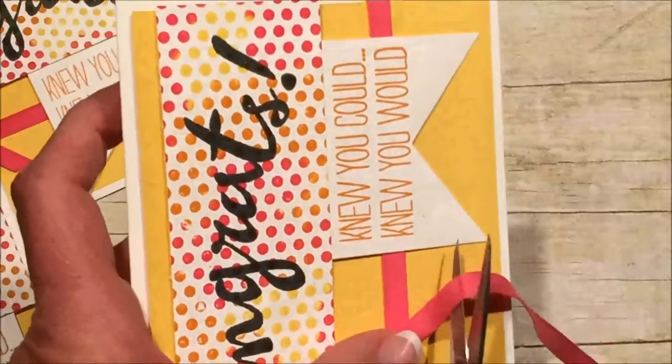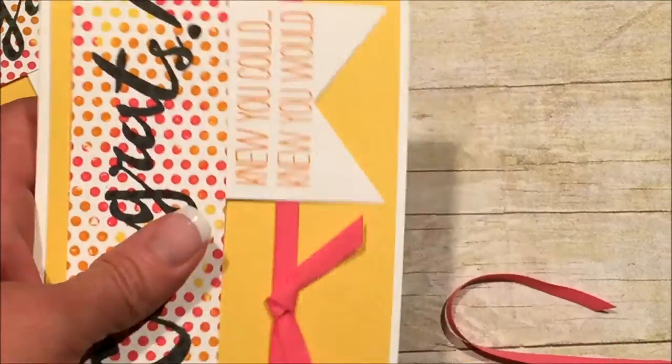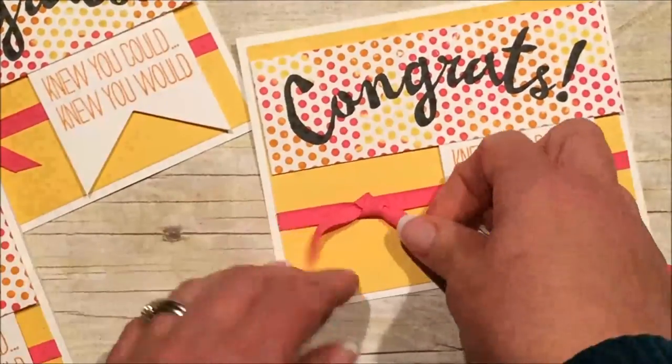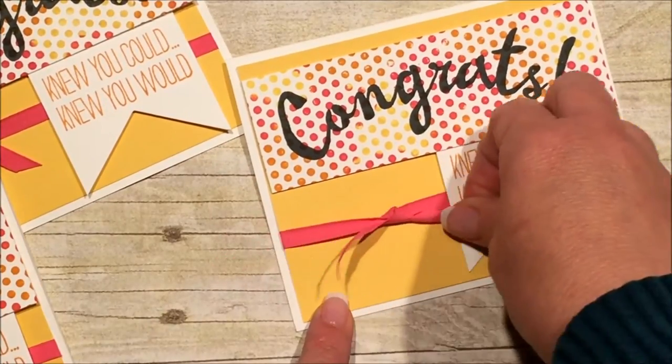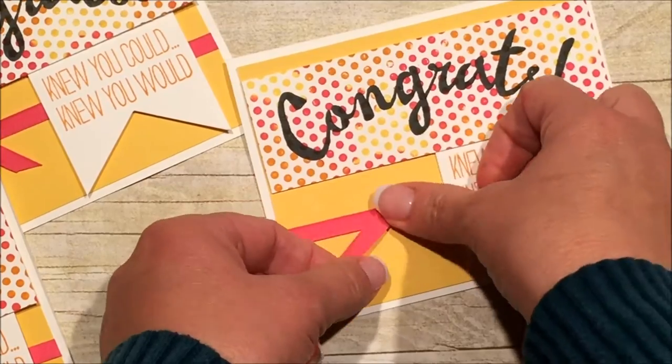And then I'm just going to cut it off at an angle here. And if I notice the little legs are right over my sentiment, I just put it where I want it — I can just pull it by a leg and slide it around.